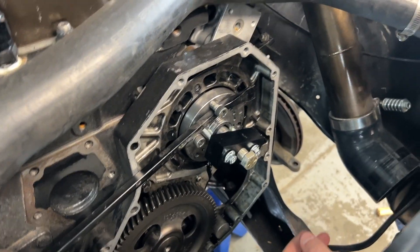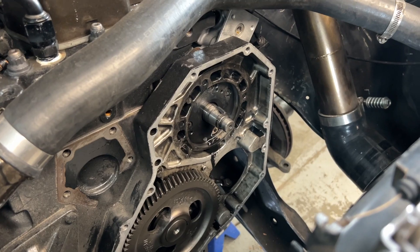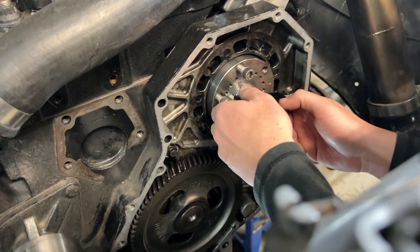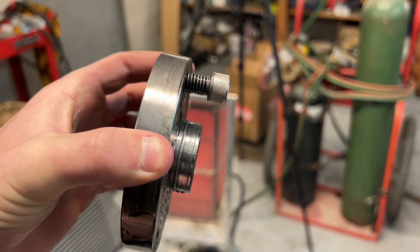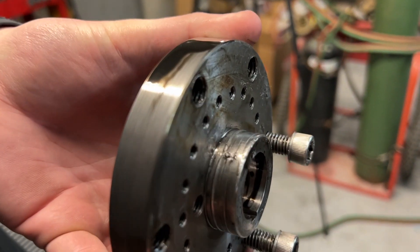We're gonna have to heat it up. I think that movement was just the keyway, because it takes a lot to move that pump. Don't buy this P-pump gear folks — look at that lip from the side. Yeah, toast. Look at that. Game over. Smushed all on that. She's definitely done.